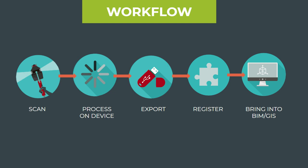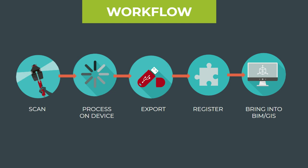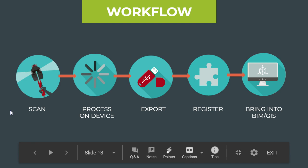With the PX80 on site, you basically press start to walk around. You press stop and that captures the scan. You can basically start and stop as many times as you need to capture as many scans as you want. Once you capture all your scans on site, then you can process the final version of the point cloud.